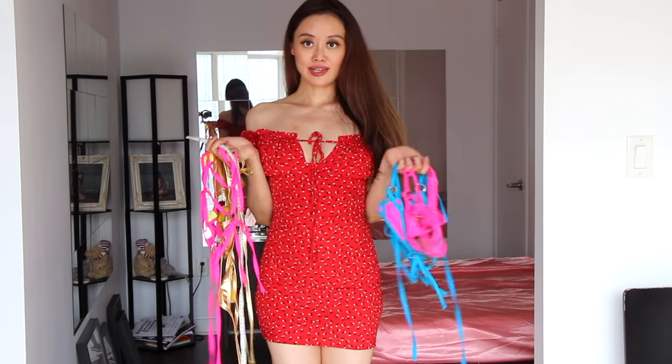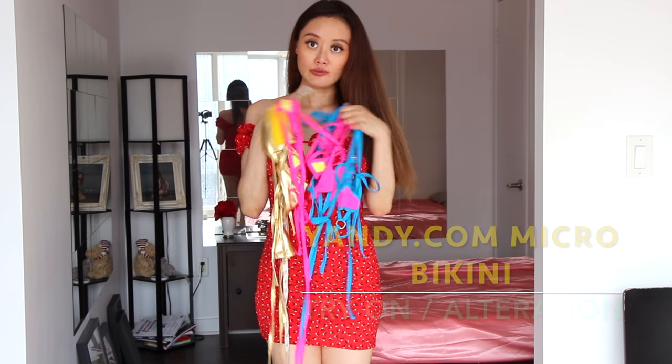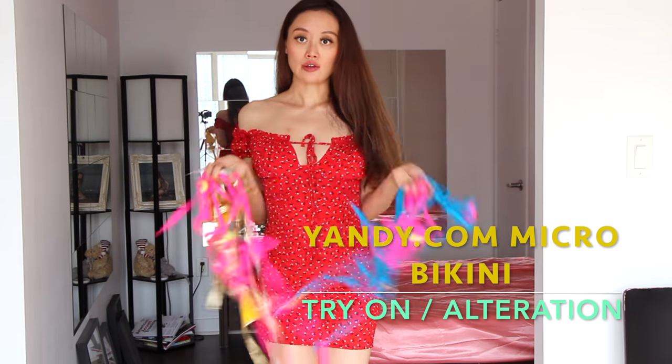Hi! I got these micro bikinis from Yandy.com. They're so cute. I love them. I can't wait to wear them at a beach. And before that, I'm going to show you how they look and how they fit me.